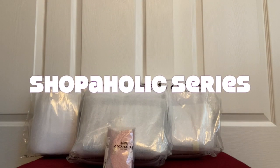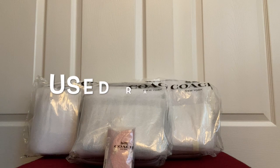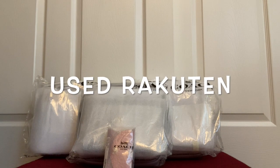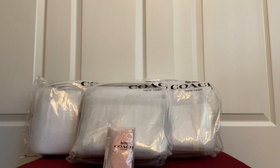Hi everyone, welcome to my channel Shopaholic series. I have yet another Coach haul for y'all. These are all retail model bags and as usual I use Rakuten to get extra cash back. During this order I got 10% extra cash back, so make sure to check out the link in the description box so you can sign up and get some additional bonus for signing up.